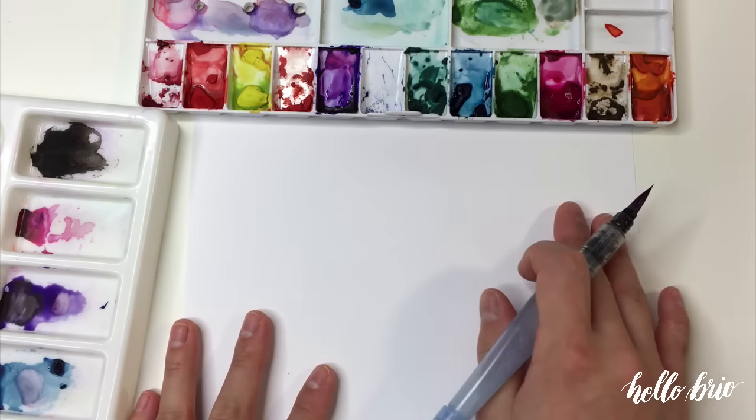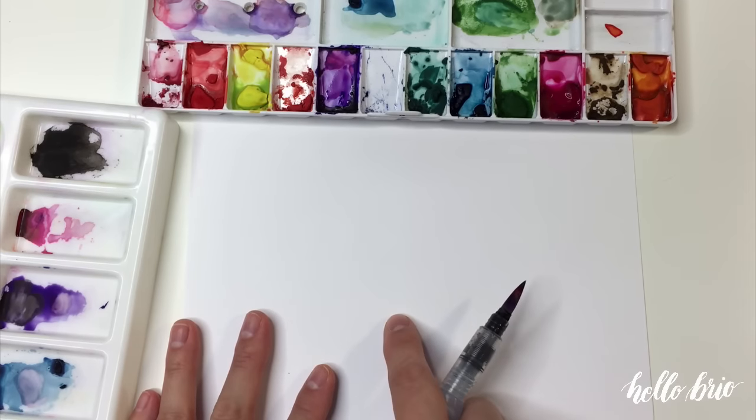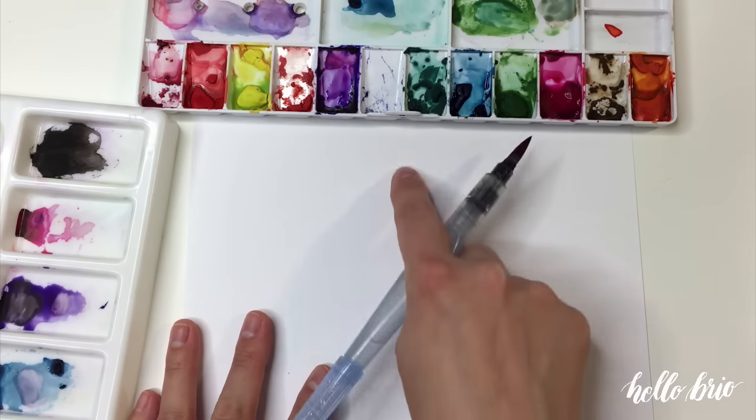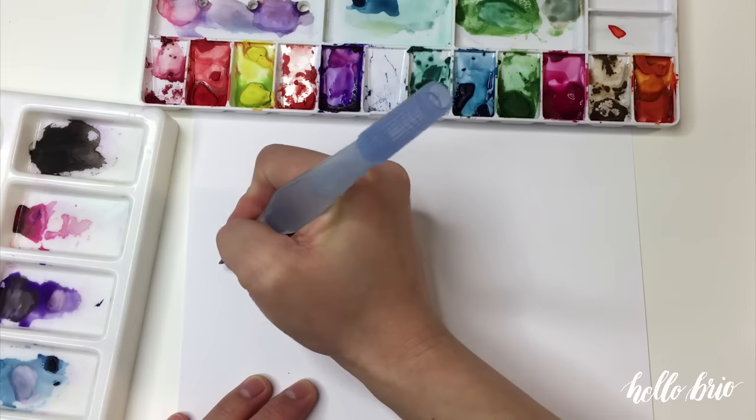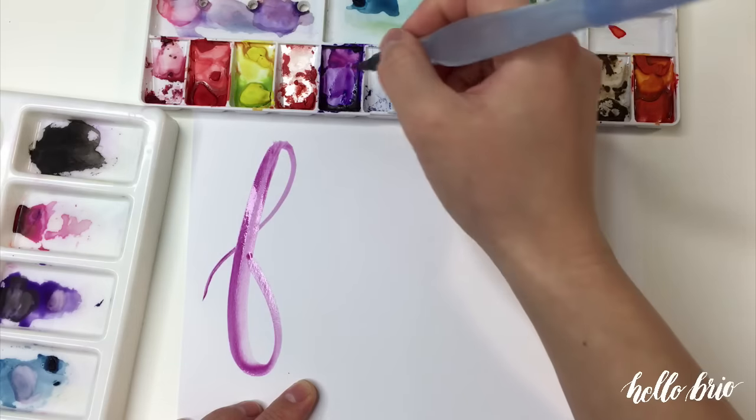So focus has five letters and if I think about the width of my paper, I want the C to hit about in the center of the page. So I'm going to go ahead and hand letter the word focus, thinking about where I want that C to end up.